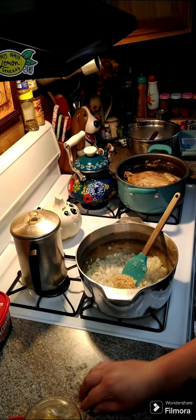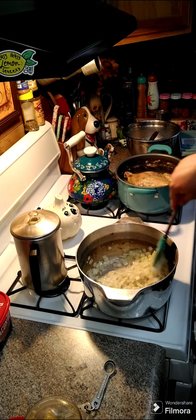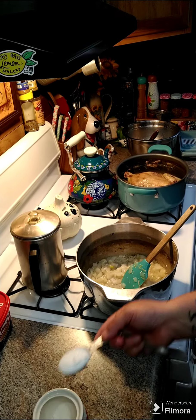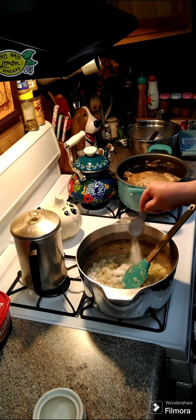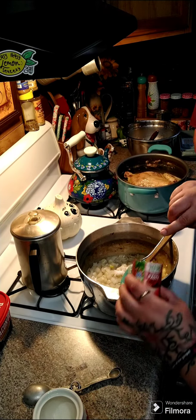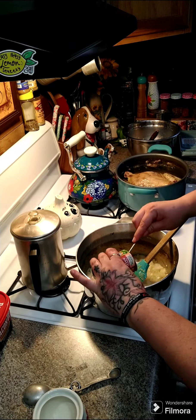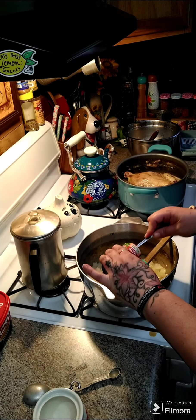Go ahead and add in one tablespoon of minced garlic and let this cook for another minute or two. You need one tablespoon of sugar — go ahead and throw that in there. Then you're going to need two cans of tomato paste and we're going to toss that in here.